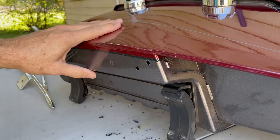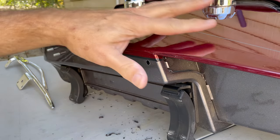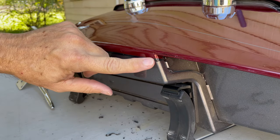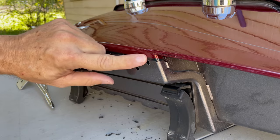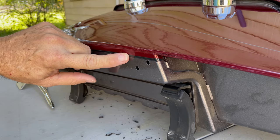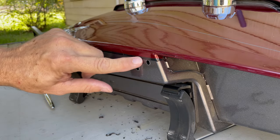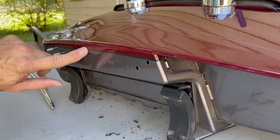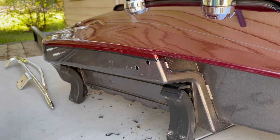By the way, in case you're wondering — if you happen to have this particular color scheme of a 2019 Indian Springfield, the original pin striping is like a goldish yellowish color, really disgusting looking. So I had a guy paint pin striping this black color on here for me. Looks a lot better if you ask me.